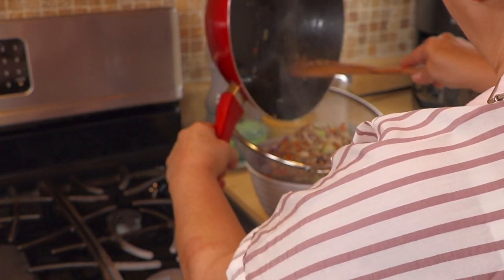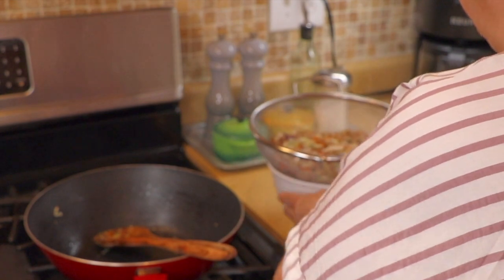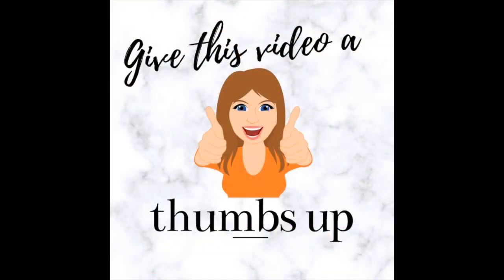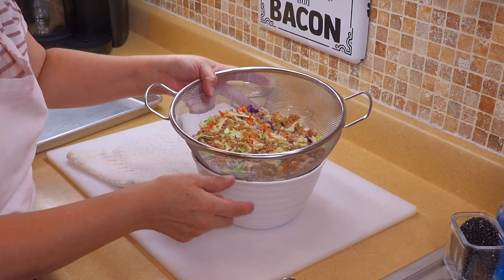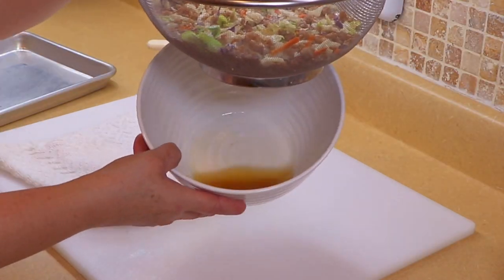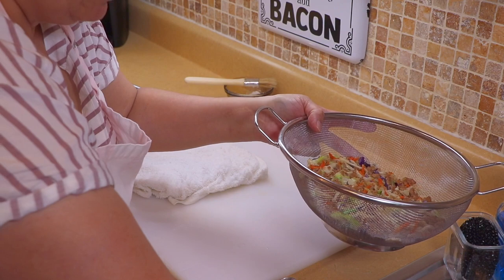We're going to let this sit and cool for about a half an hour, let it drain just like that, and then we'll be back. Now, to finish off these egg rolls — as you saw, we put the meat into this strainer and I left it here for about a half an hour. Look at all that liquid that comes out of it. If you put that into your wrappers they're going to get soggy.